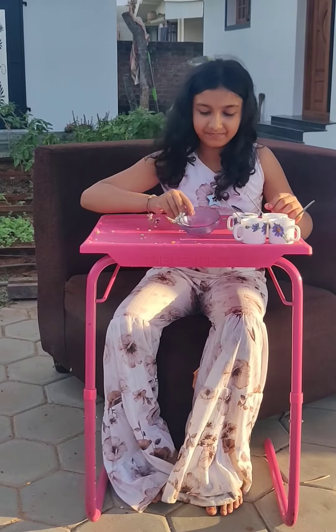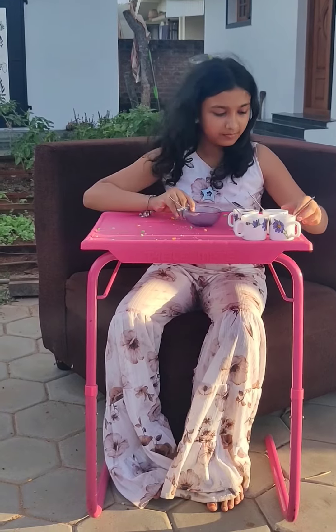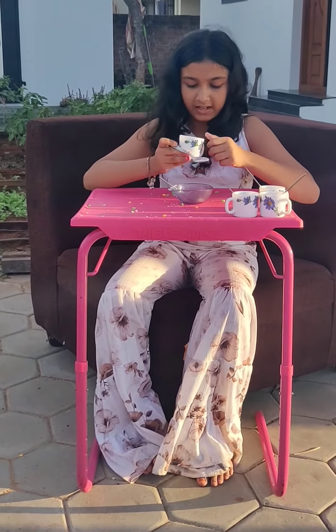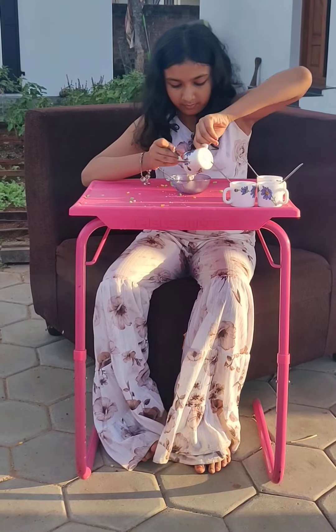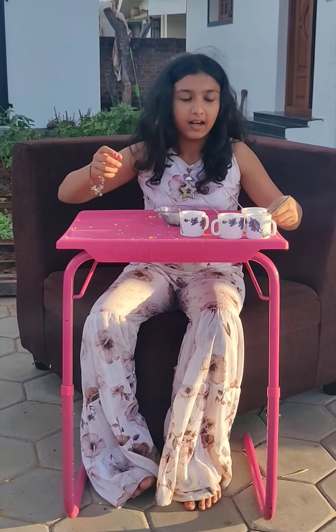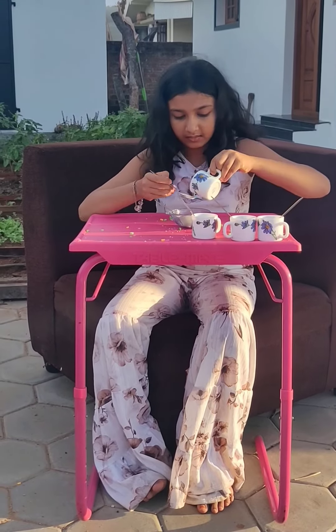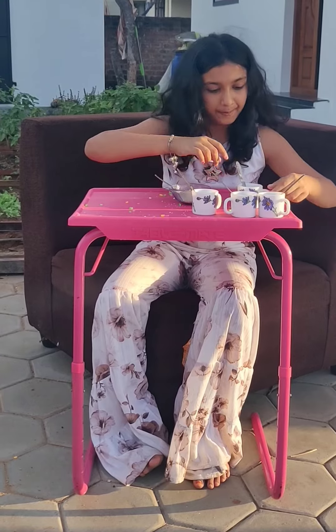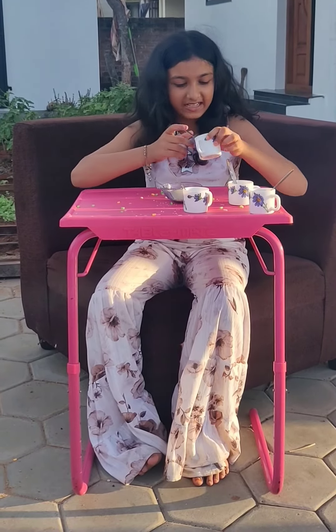Let's start. Take a bowl and add some puffed rice. Next, take some chana dal, then add some flattened rice.